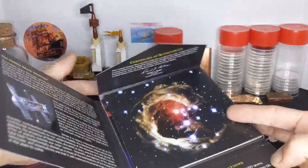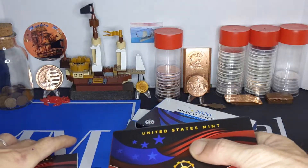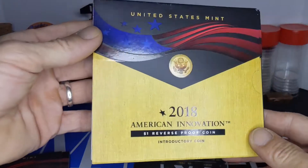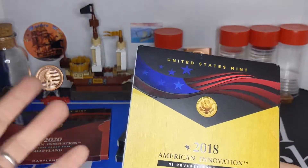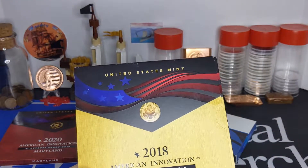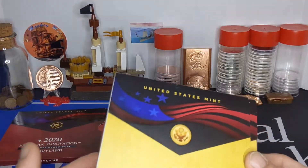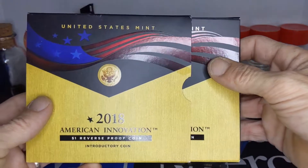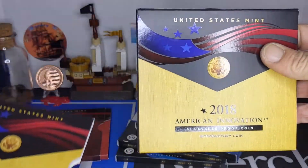I went ahead and got onto eBay, because that's the only place you can get it currently — it is sold out at the Mint. I picked up the initial inaugural Reverse Proof coin for about $21.95, give or take. It was an auction, and I sniped it right around the price of some of the other Buy It Nows. With shipping it came out to right about the same price as the Buy It Nows, so it was only a matter of a few auctions all within a few cents of each other.